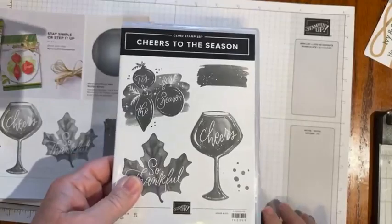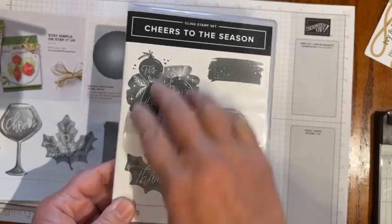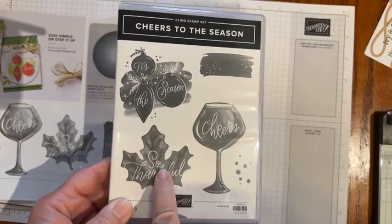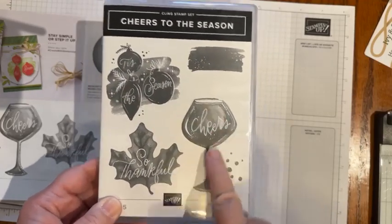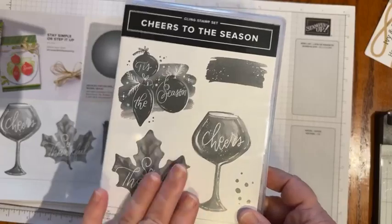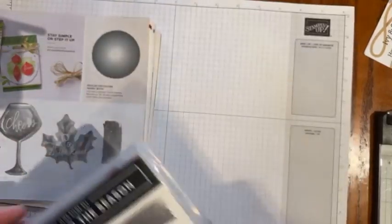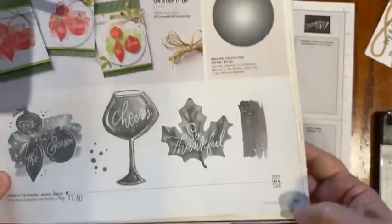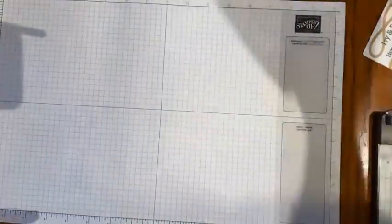I'm going to be working with the Cheers to the Season stamp set. I really like this one because it gives you a wide range of images. Here's an image I used a lot at Thanksgiving — this is great for the holidays, New Year's, but I've also used it for birthdays and congratulations. Right now this set is going to be retiring and it's actually discounted. So instead of $25, it's now $17.50. If you need this for your collection, go online and grab it — it's on page 63 of Stampin' Up's September through December 2023 mini catalog.